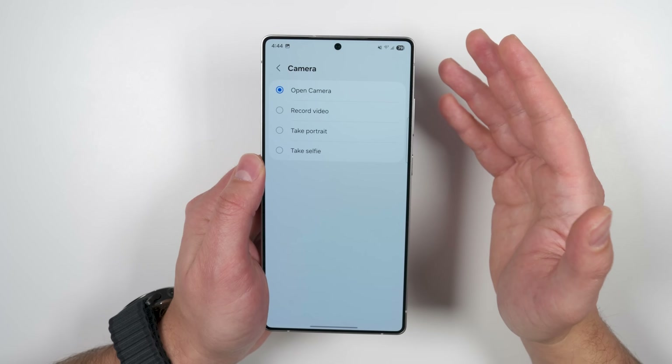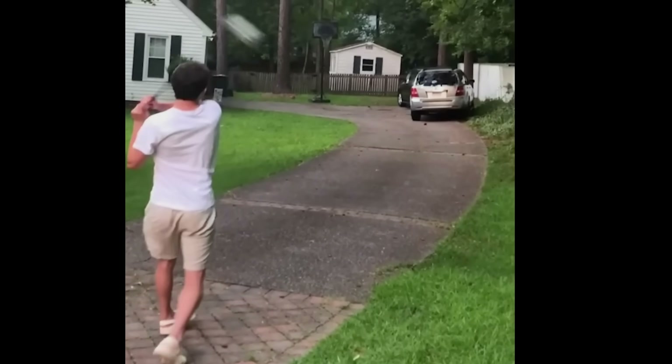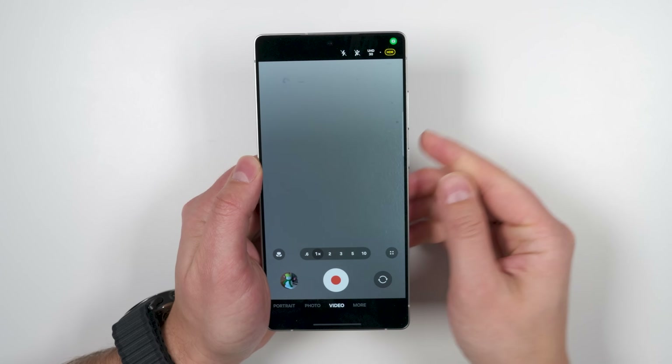So if you want quick access to video recording to catch your friends doing ridiculous things, you can just set that to record video mode. Now when you double press the side key, it jumps straight into video mode.